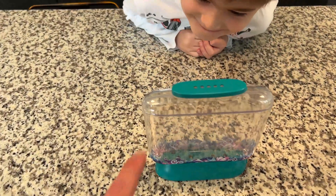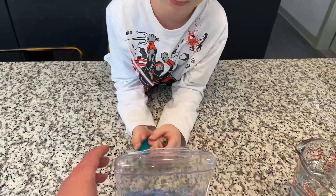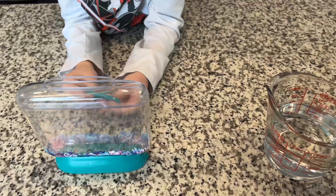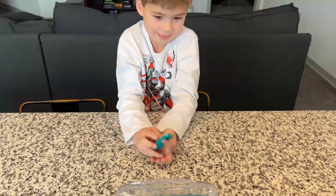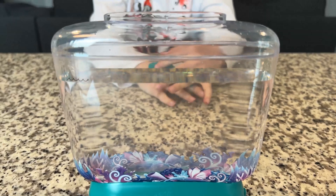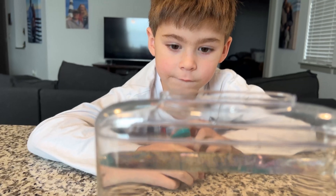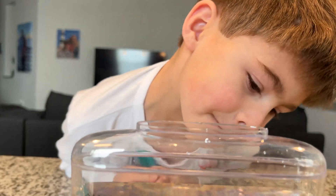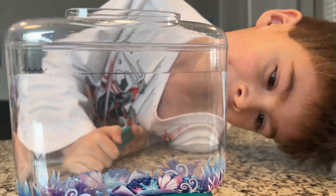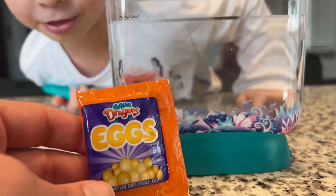The first step says to fill the tank with the water. This little piece right here pops off - good job buddy. We went ahead and poured the water in, putting a little towel down below just in case of spillage. The one and a half cups of water takes it right to the little fill line inside the tank.